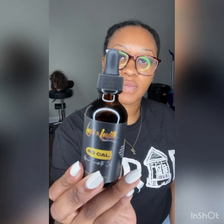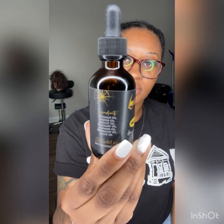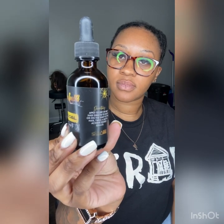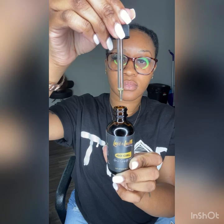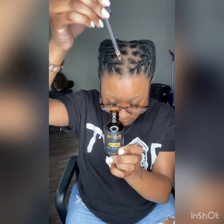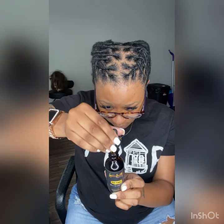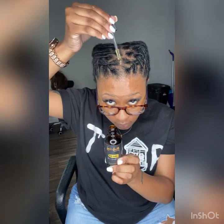So y'all know I could not leave out my hair growth oil. I make this hair growth oil — this is from my hair product line Locked and Loaded. It does work for dry scalp, itchy scalp, any scalp ailments that you may have such as eczema, psoriasis, maybe even seborrheic dermatitis. It helps for shine, moisture, and growth of course, cause it is hair growth oil.